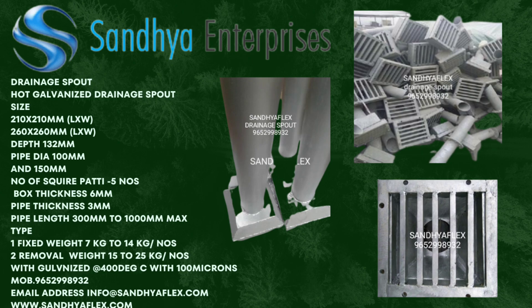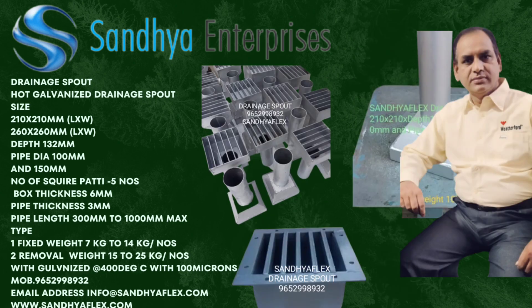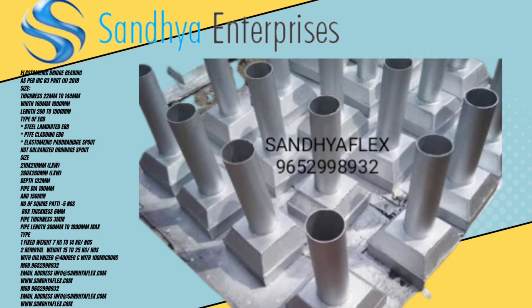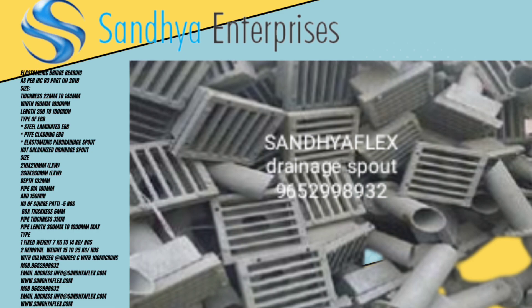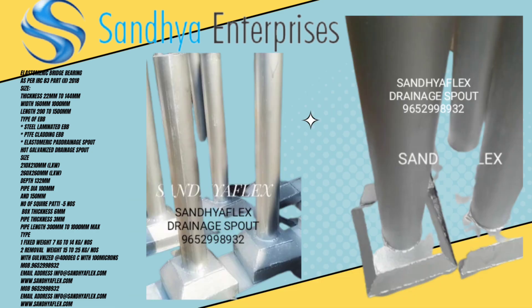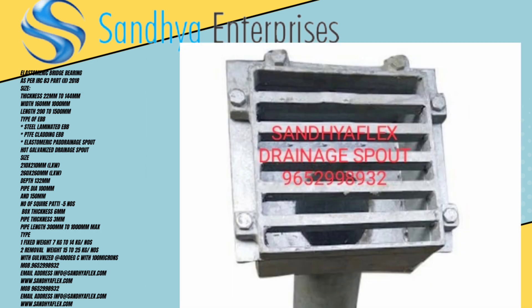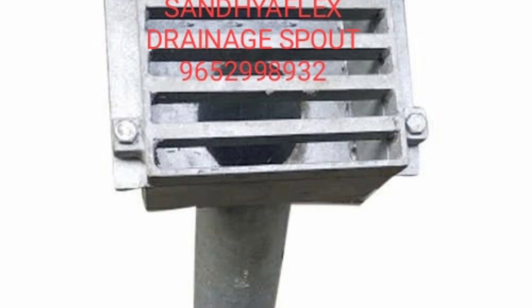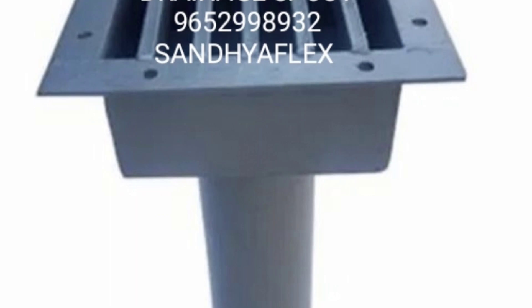Improper drainage designs which affect this process can cause complications for the galvanizer and the customer, including poor appearance, bare spots, and excessive build-up of zinc.